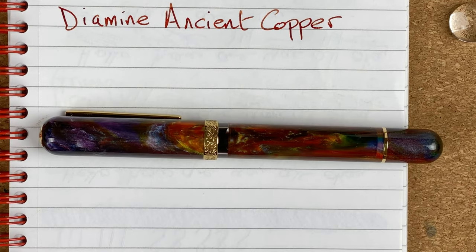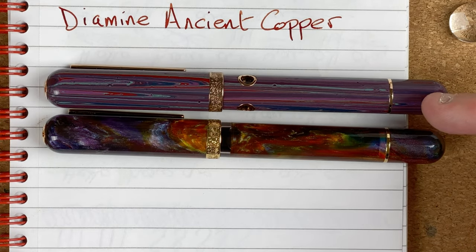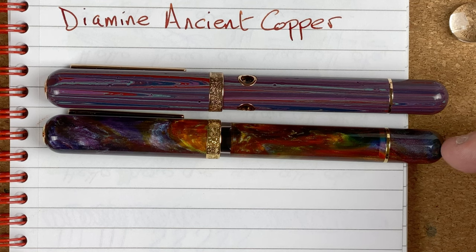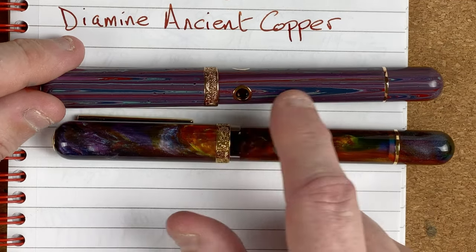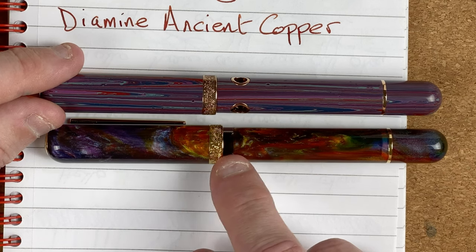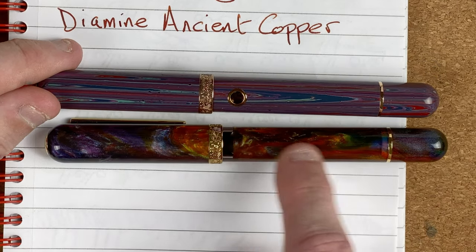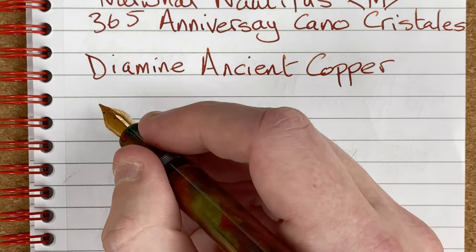I'm also going to fetch in another Narwhal Nautilus to compare — this is the Palasia not-to-luca version, one of the first three released. It's listed as a special edition and cost me 196 Australian dollars versus 241 for the 365. In terms of looks, the main difference other than material is the portholes on this one versus the plain ink window on the 365 — I'm guessing that's because of the material. The Palasia version is ebonite whereas this is some kind of resin material.